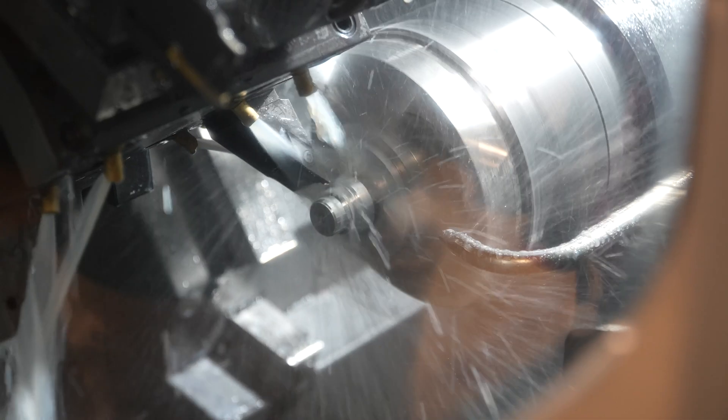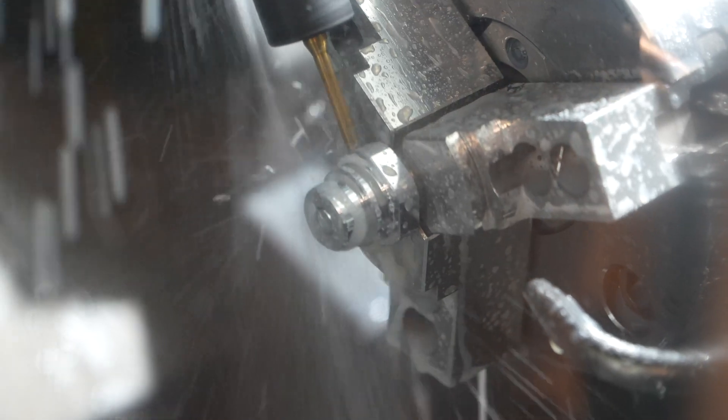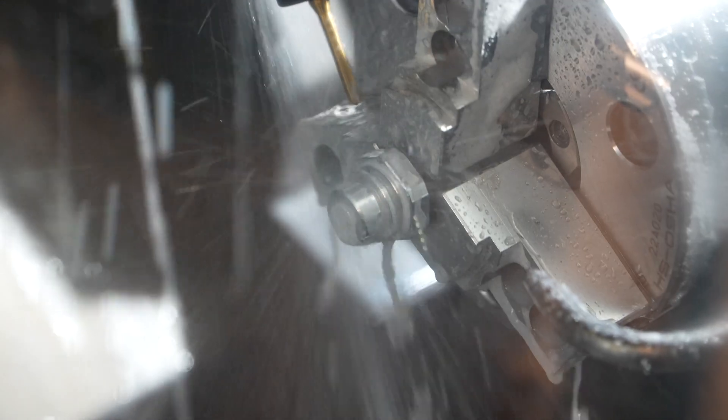We really needed to take the full step, and going halfway and only getting part of what we needed didn't make sense, so we really decided to take a dive off the high dive.